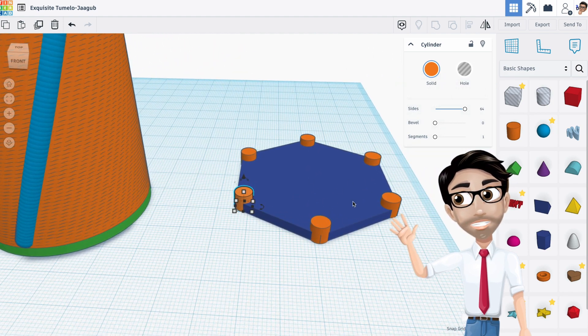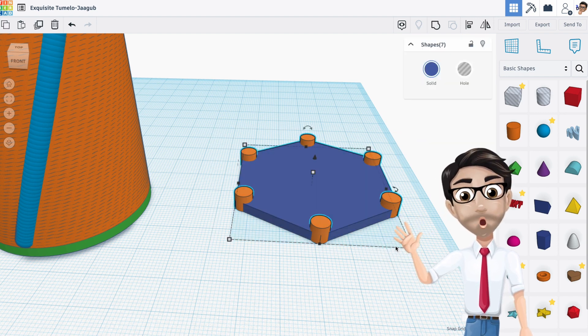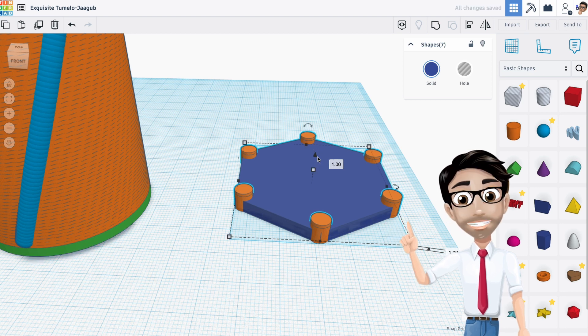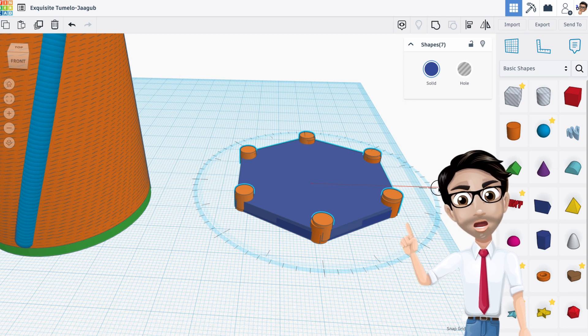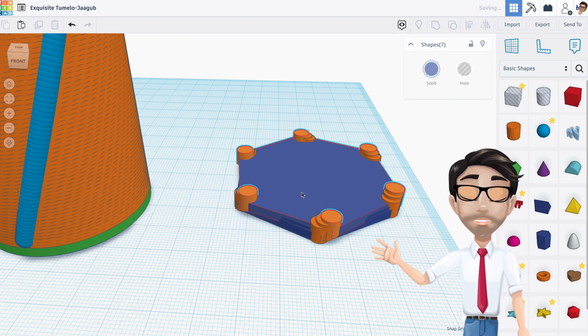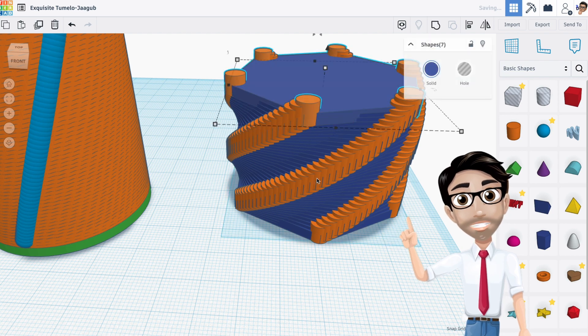Now I have my base set up. I need to make a hole — some sort of cutout — because I was about to just duplicate the whole thing over and over again, but that doesn't create a cup; it creates a solid object. Let me show you what I mean. I'm going to duplicate, move it up one, rotate it one. But even though I made a hollow space, it's just going to create a solid block — there's no hole in the middle, so it doesn't actually create a cup.